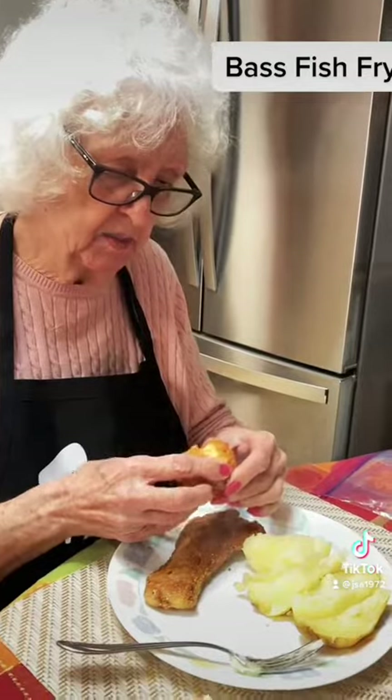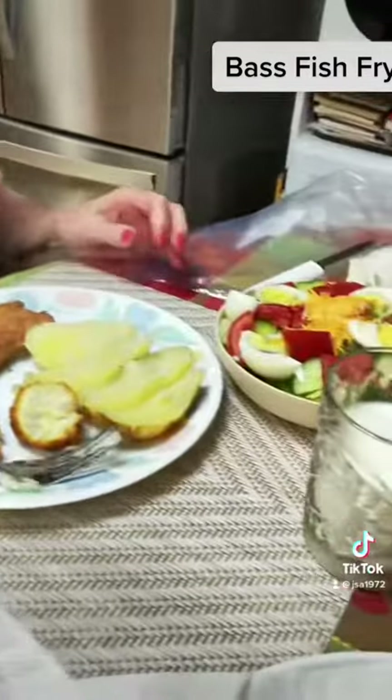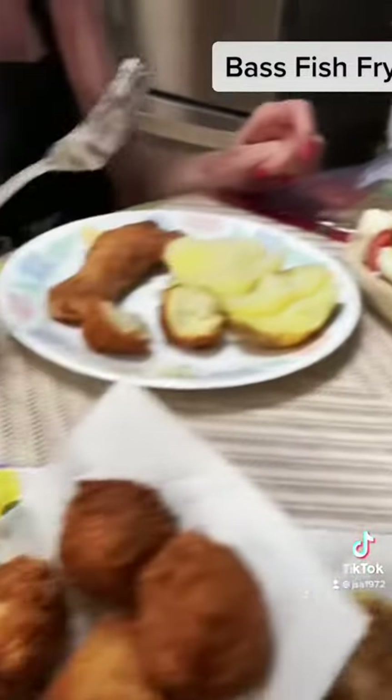I'm ready to eat. I've got a baked potato and there's my hush puppies. Piece of fish and a salad — ready to eat.